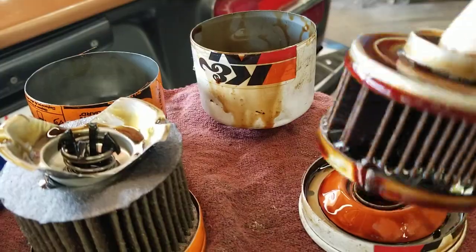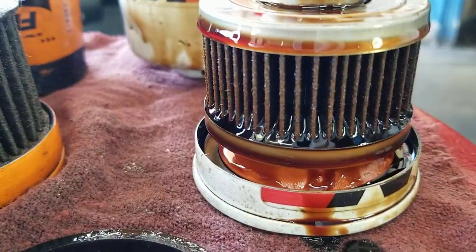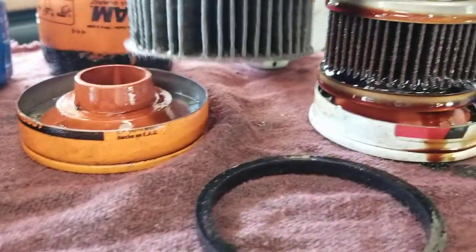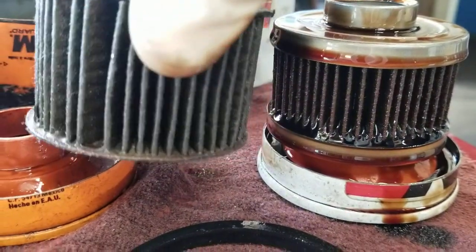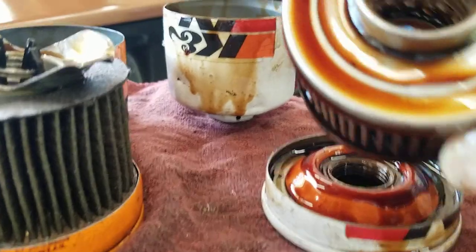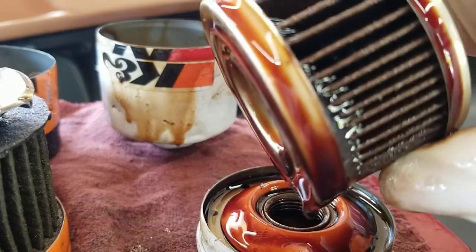K&N has metal end caps and much finer mesh. It may seem like they're a little smaller, but there's more material all the way around. And inside, it's spiral wound — much higher quality.